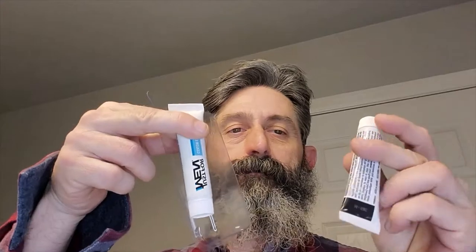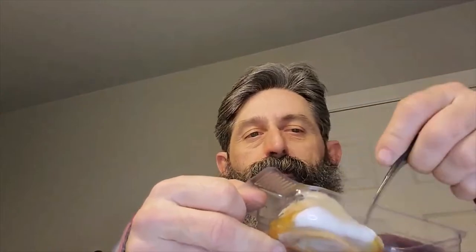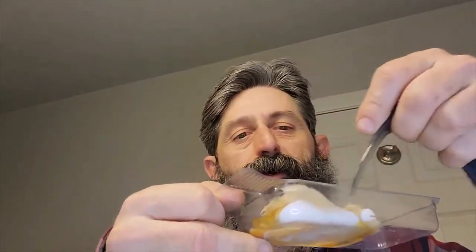The Just for Men mustache and beard pack comes with two different mixture components — a combination you have to mix together to stain. You're going to want to pre-mix a little bit and test a small area on your skin, just to make sure you don't have any kind of bad reaction. Take the two tubes and mix your dye mixture solution in the little tray they give you.